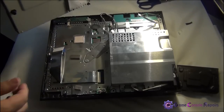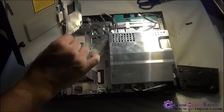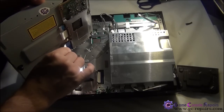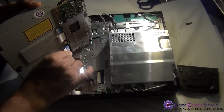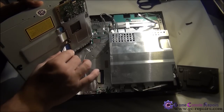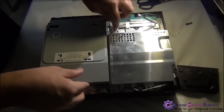Next, let's place the Blu-ray drive back in the console. Simply connect the ribbon cable first and clip it down, then connect the power cable.